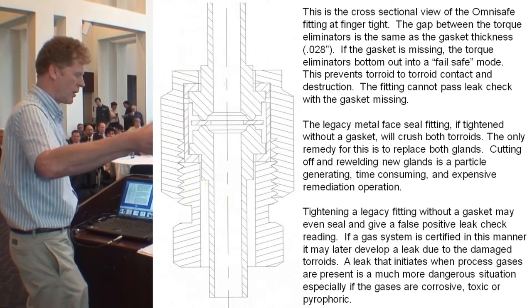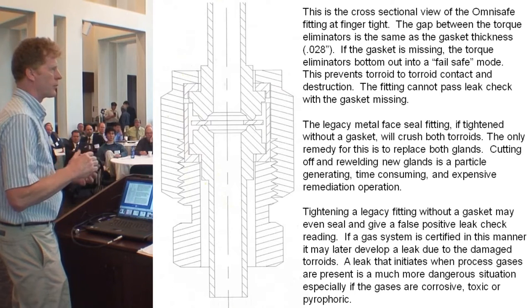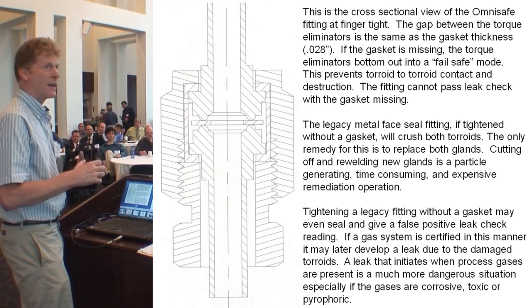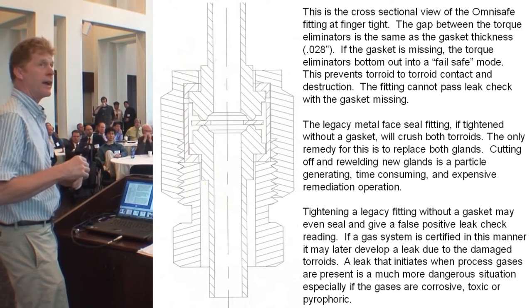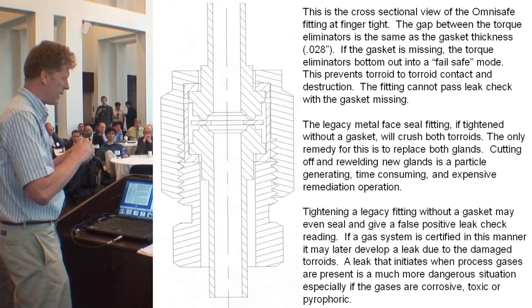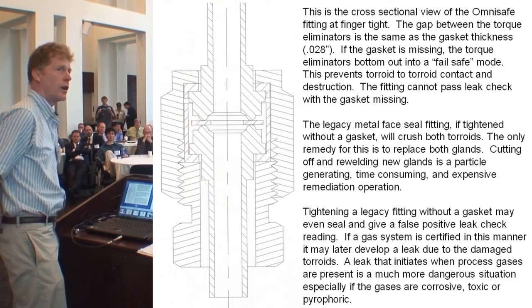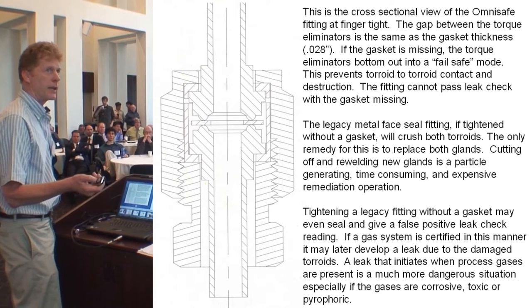One of the problems with the standard fitting is if you forget the gasket — the gasket drops out for some reason — and you tighten the fitting without a gasket, the two faces basically crush and destroy each other. With this fitting, it fails safe. The two torque eliminators actually bottom out and prevent bead-to-bead contact and destruction. So if you forgot the gasket, the fitting fails gracefully — you don't pass leak check, you just put the gasket back in and everything's fine.